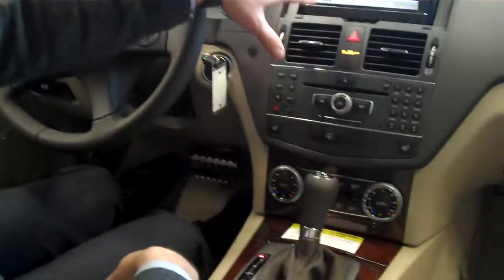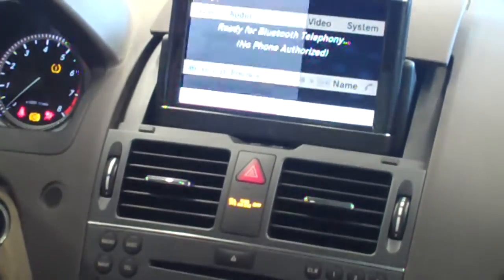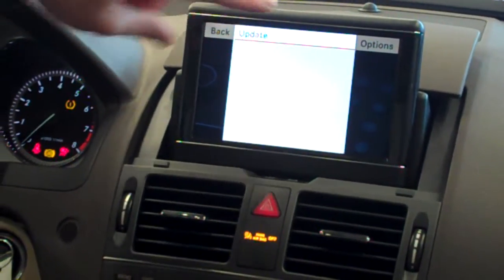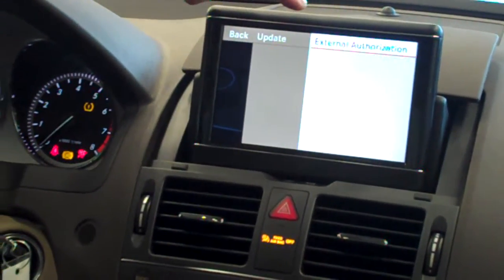So for starters, we'll hit the telephone button. We'll make sure we're on the phone screen. Then we'll go down to 'Phone' in the bottom left and select it using the mouse. We will then select 'Bluetooth Phones' and then on the screen where it says 'Update,' you actually want to go to the right where it says 'Options,' select Options, and then select 'External Authorization.'